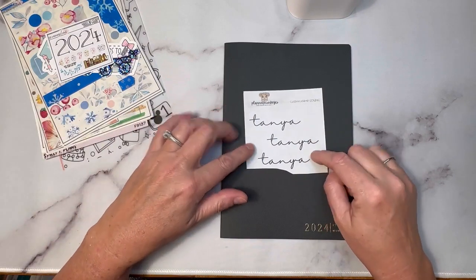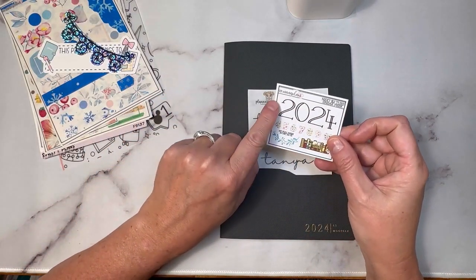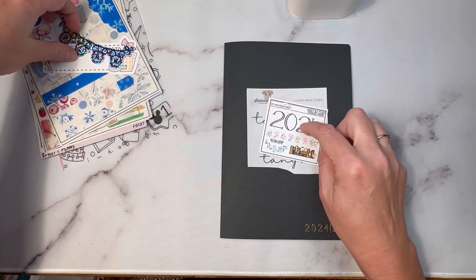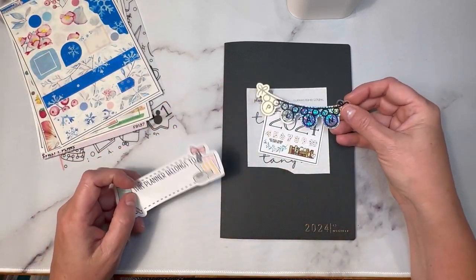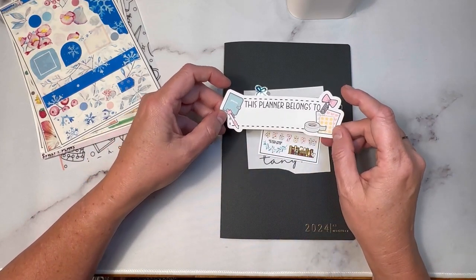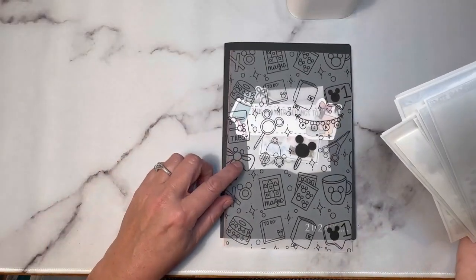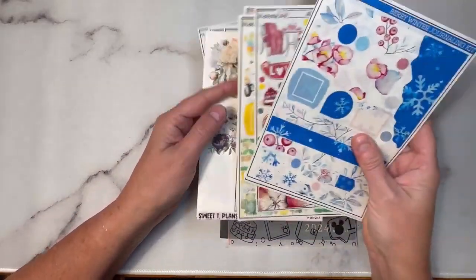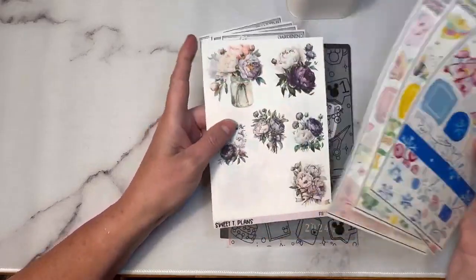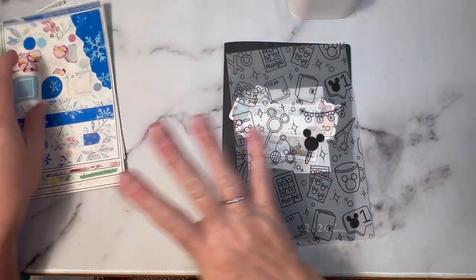I ordered these from Platinum on Kiko — it's a custom name. I have this freebie from XMOM Plans, and I also ordered her other ones. This one is from XMOM Plans as well — it says 'plan.' This planner belongs to was a freebie from Wonder Sticker Co. And then I have a vellum that I've already cut from XMOM Plans, and a bunch of XMOM Plans kits — it's just my favorite. This is how I'm going to be setting up the monthlies.